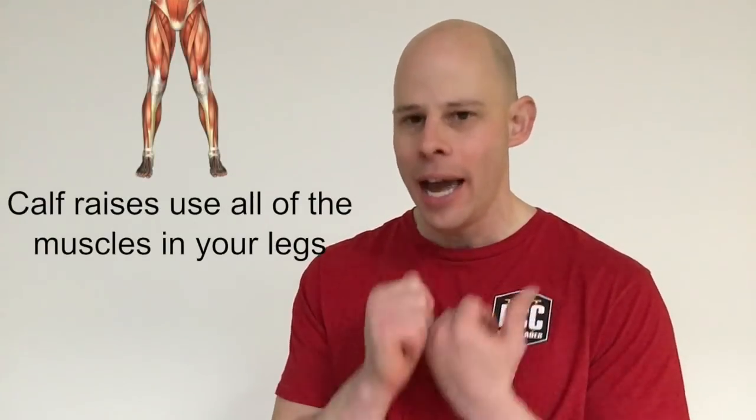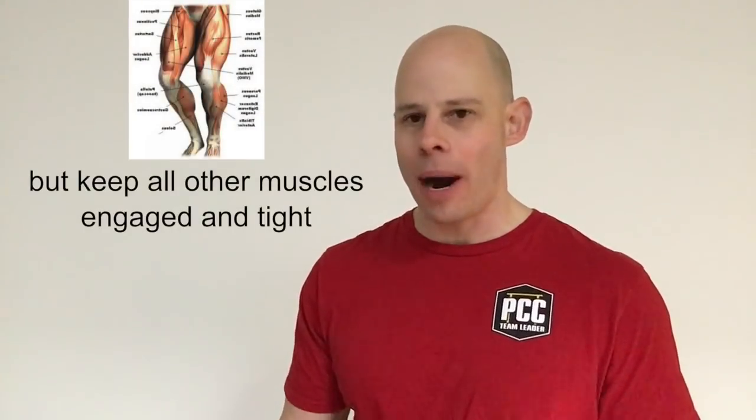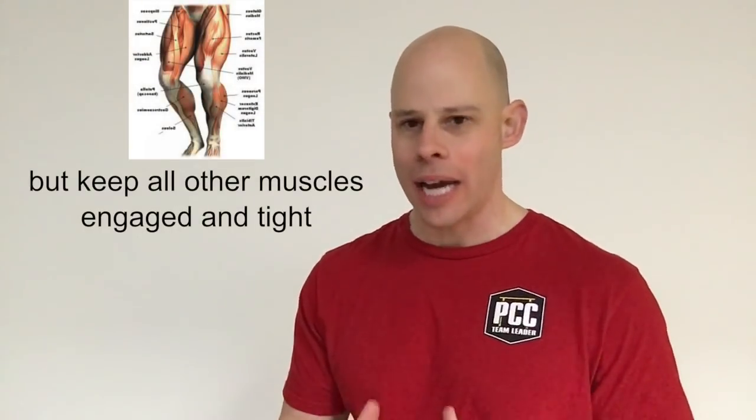The first thing to know about calf raises is they are a total leg exercise. Yes, the calves are getting the lion's share of it and we are dominantly moving at the ankle joint, but all of the other muscles in your lower body should be involved. When we do a calf raise, we want to make sure our glutes are tight, our quads are engaged, our hamstrings are engaged, even the shin muscles to some degree — so it's like we've got a pillar of tension going up and down the entire leg.